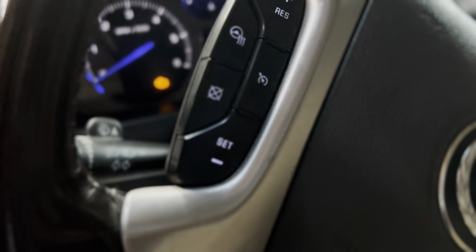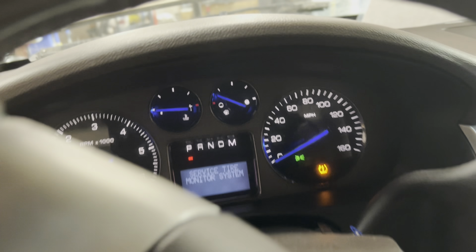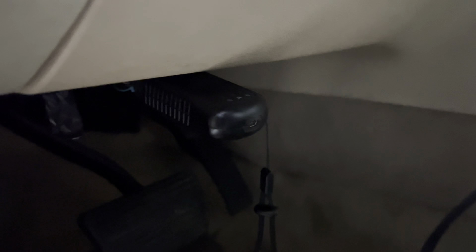So as you see, hood open, vehicle on, key in, key on. We have our scan tool in here and one of the wireless ones in here. You'll mostly be able to tell by a light flash, at least for power, once you plug it in with the key on. See, there's no power — no power whatsoever.